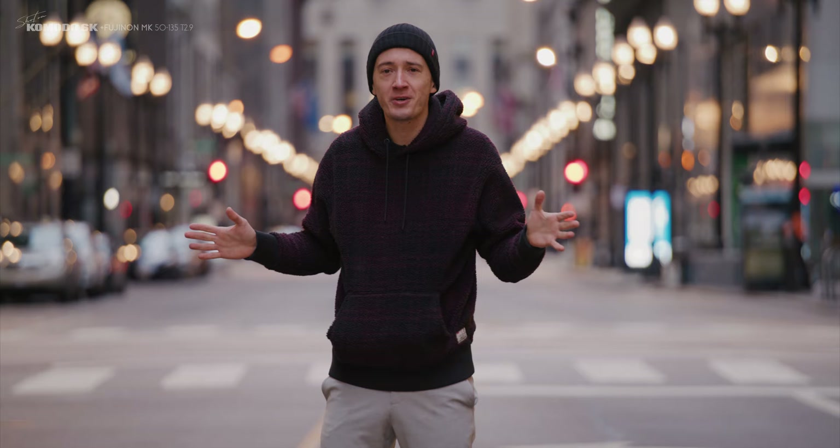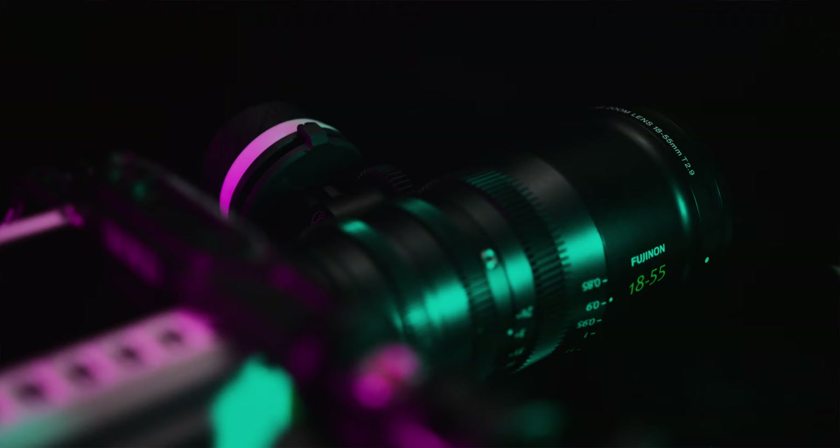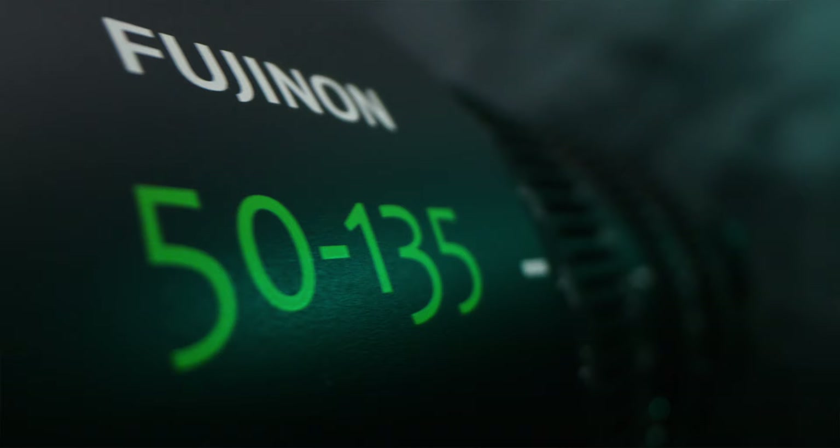We are again in the middle of Chicago for no other reason than having a dope location to shoot this intro sequence and tell you that we're going to talk about the Fujinon MK 18-55 and the 50-135 in this video today.